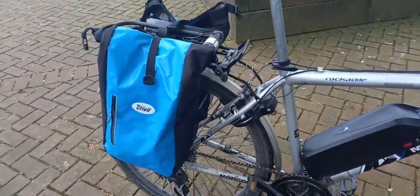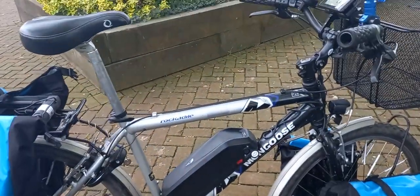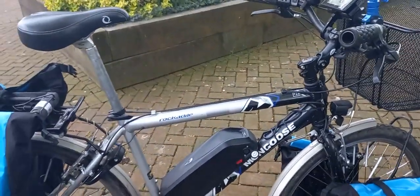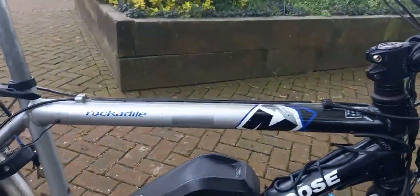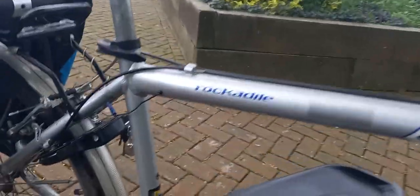So, a little video on the Mongoose Rockadile, ex-Centre Parks hire bike. Centre Parks deleted their logo, though I think it's still got some Centre Parks colour on it somewhere — yeah, down here below the battery. You can just see it still has some of the Centre Parks corporate colour.